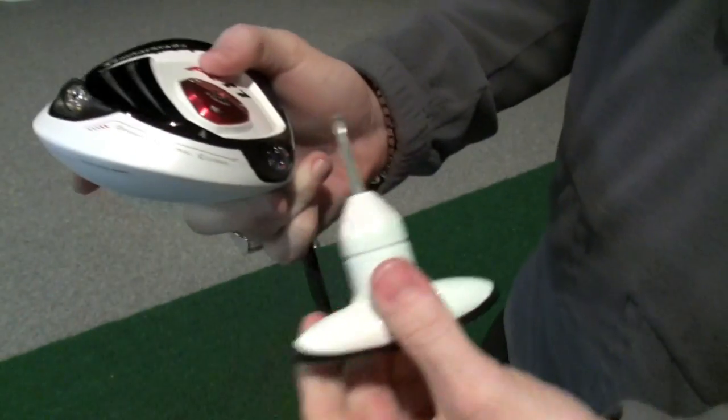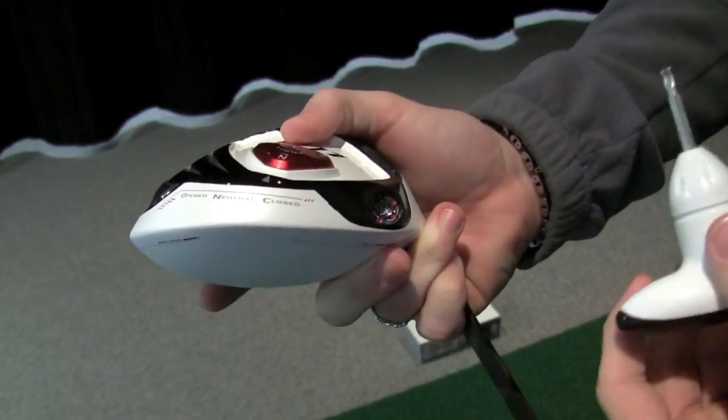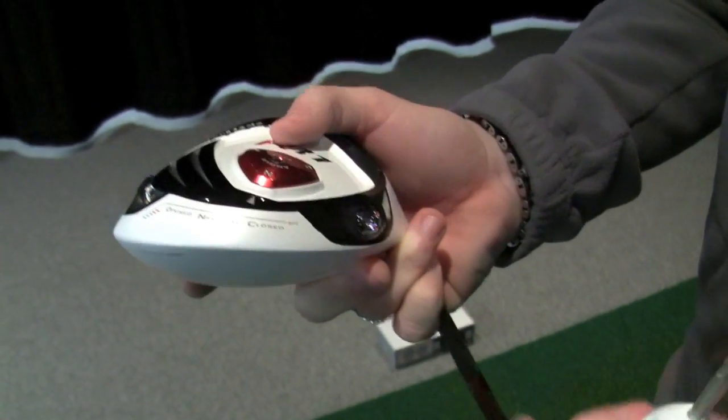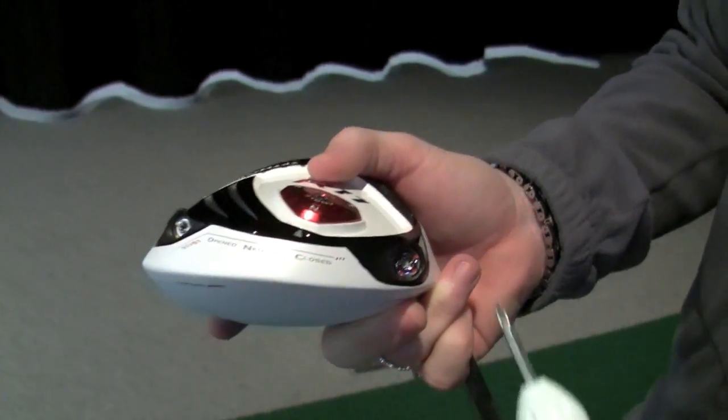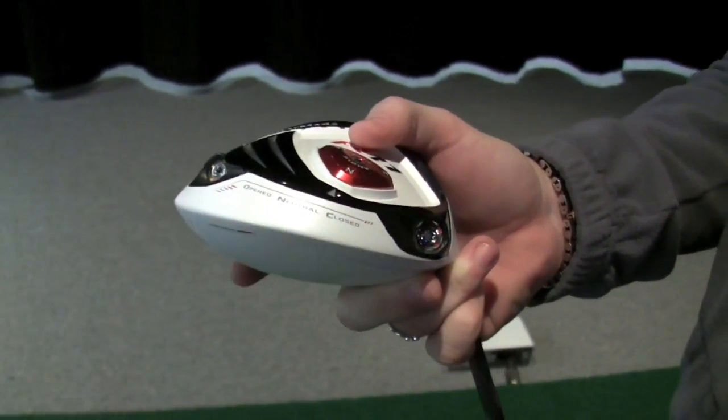Last but not least, we have Movable Weight Technology. We have a 10-gram weight in the heel and a 1-gram weight in the toe of the golf club. Right now this is set for a little more of a draw bias. If we wanted a neutral bias, we would take the 10-gram and replace it with the 1-gram weight.